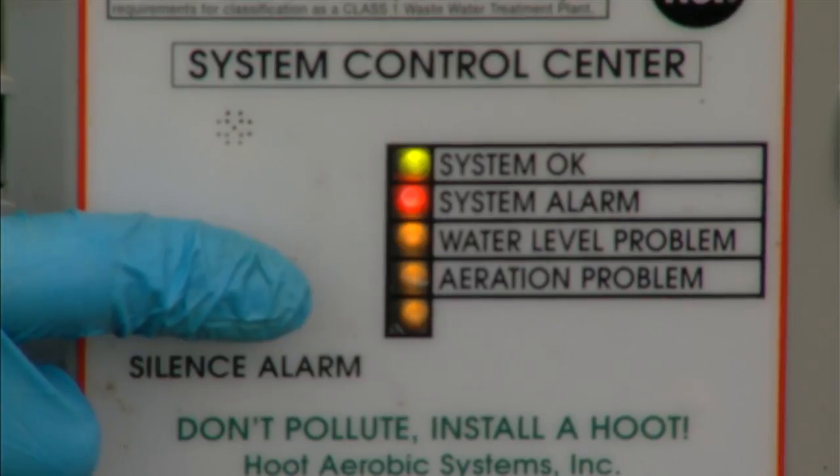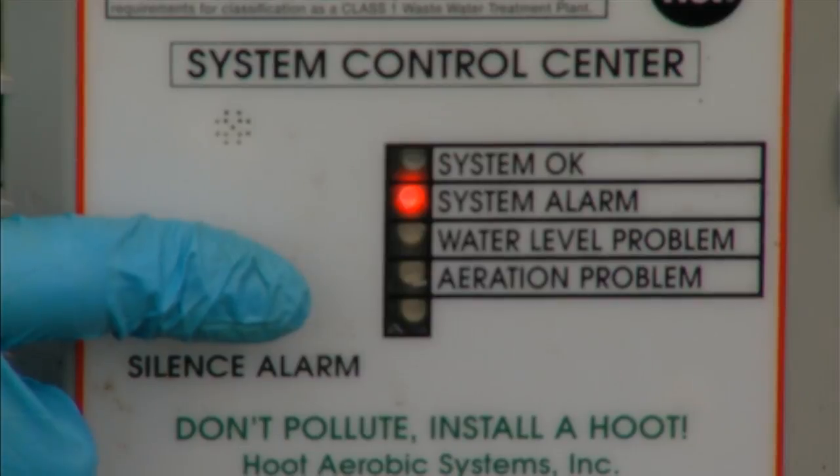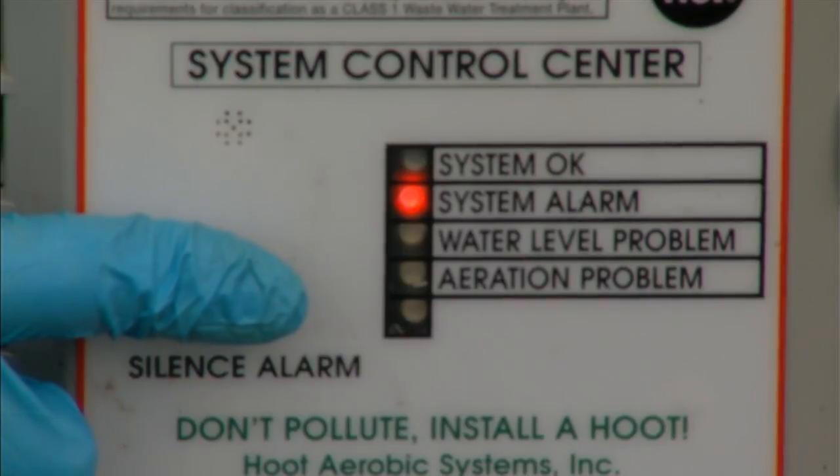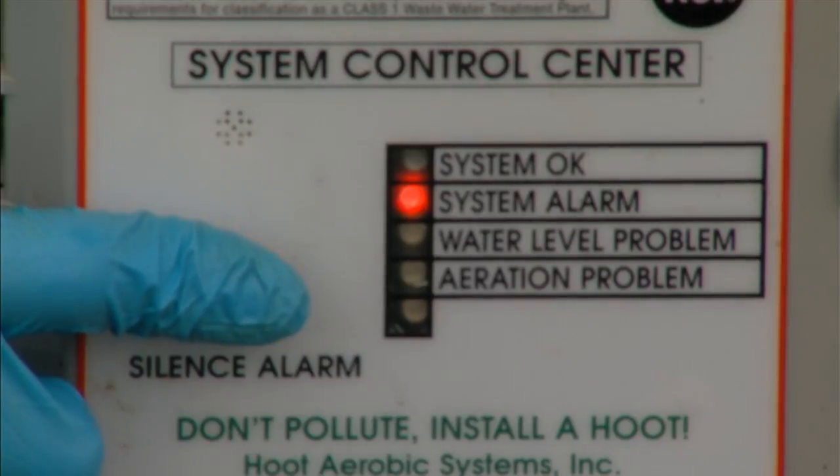We exit out of mode four and go out to mode five. Mode five is used to clear those last alarms. You're going to indicate those alarms on your service form first, then go to mode five and clear them, so that the next time you come out, you'll be certain any alarms are new since your last visit.